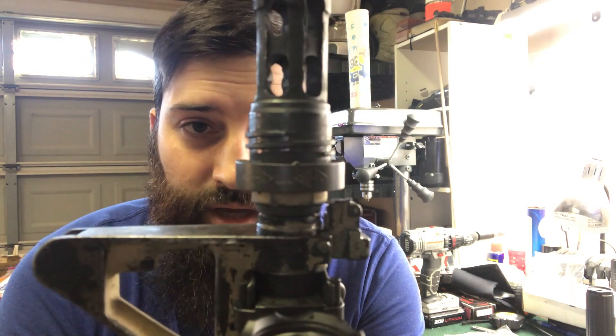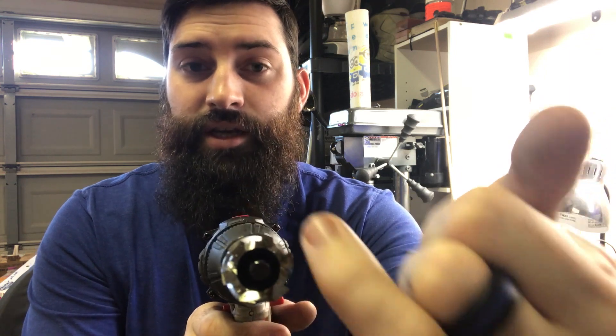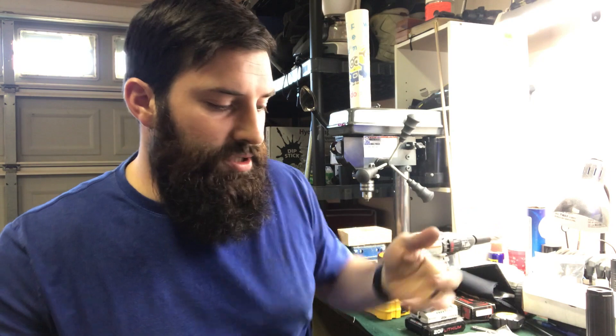It didn't change the barrel length, because we just cut around the outer diameter. The guide goes down the bore of the gun, and then the bit will cut the outside diameter of the barrel to whatever diameter you buy it - you can get them in different sizes for different calibers. This is half-inch, so it cut the outside diameter down to a half inch, so I could go half by 28 thread. If I had done this the first time, I actually could have cut this to an exact 10.3 inch instead of the 10.1-something I ended up with.